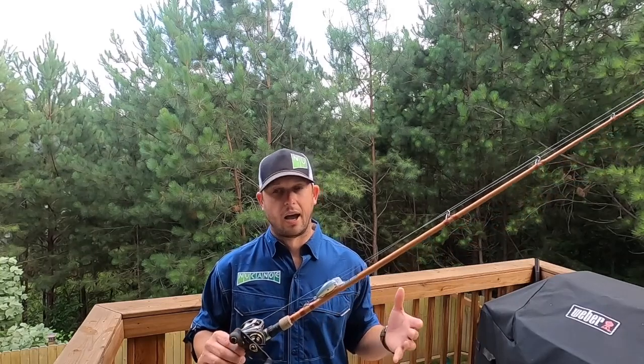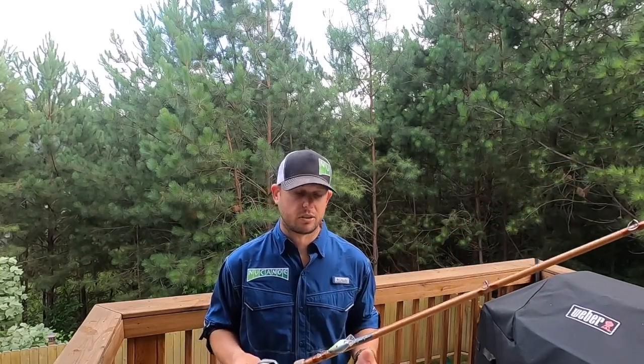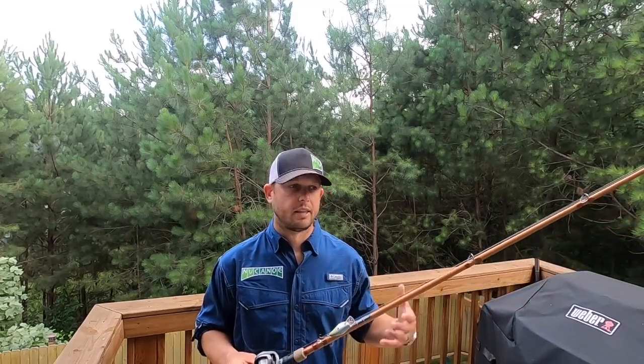For colors, I really stick with basics. I like any type of shad color. I'll always have a chartreuse with a black back. And then I'll also have a red crawfish color for early spring, springtime.